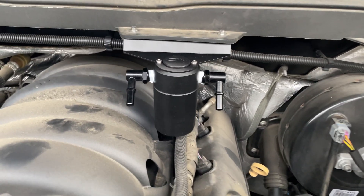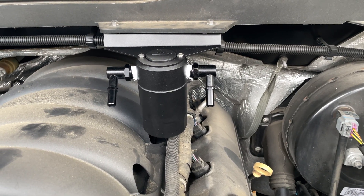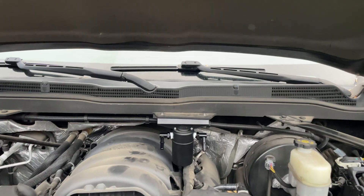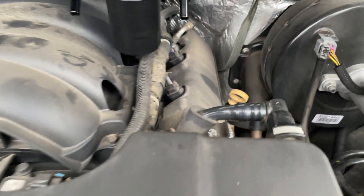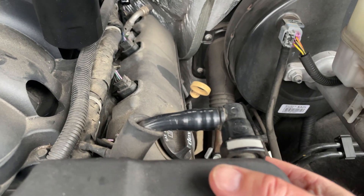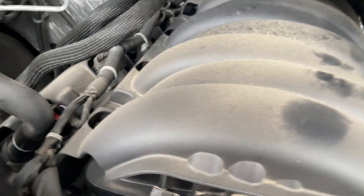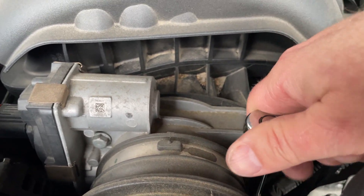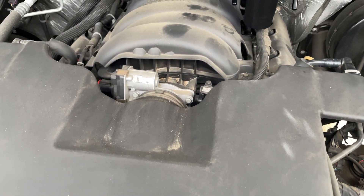Next we're going to remove the factory hose and install the hoses that came with the catch can. First thing we've got to do is remove the air box — there are two clips. Push up on the gray tab and pull the hose off; there's one on both sides. Repeat the process, then loosen the bracket with 5/16ths and we'll be able to pull the air box off the throttle body.